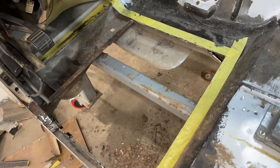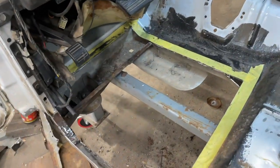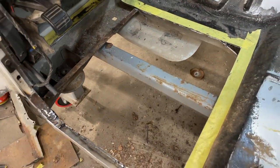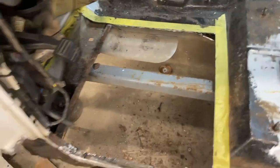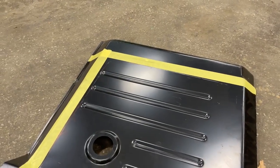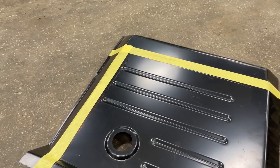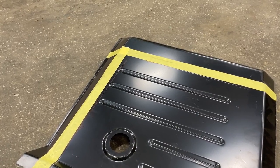I got the floor pan cut out to where I want it to be. I'm going to place it in there and from the bottom side trace out what I need to cut, get it roughly where we need it, and then cut some more. I taped a little outside the lines I traced just to be sure I don't cut more than I need to. We'll set it back in there, get a better test fit, and then cut it to where we need it.